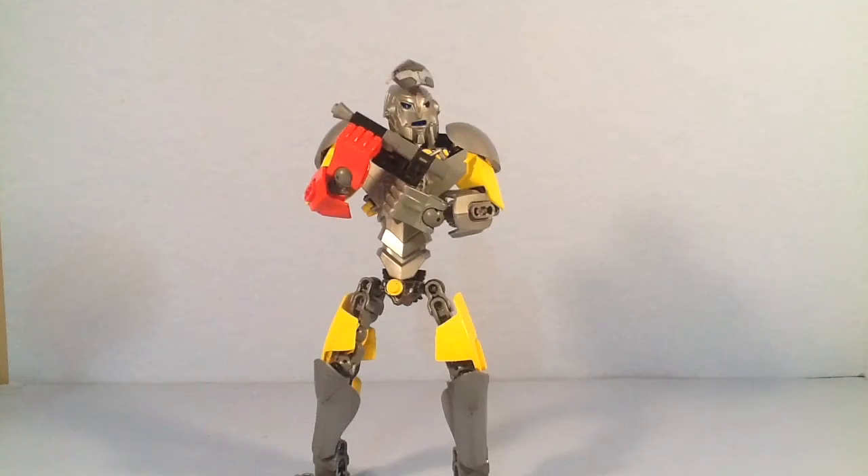Hello everybody! I'm RenzoMocks, and welcome back to another mock review. Today we have another, as I'm calling it, Renzo Universe mock. This belongs to the same story as myself mock and Geode, the mock that I reviewed recently.